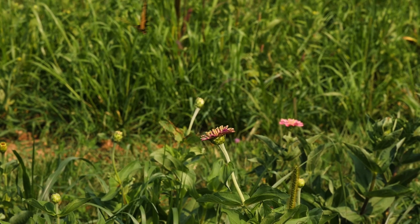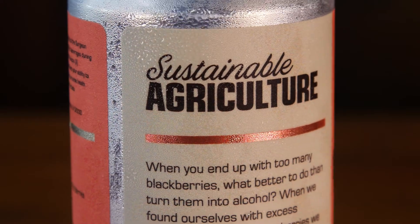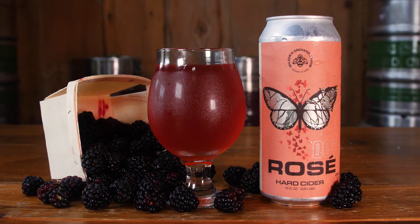As we continue to grow here at Wilson's Orchard Farm, one of the core concepts that will remain is sustainability, and co-ferments like this rosé are an extension of those sustainable practices.